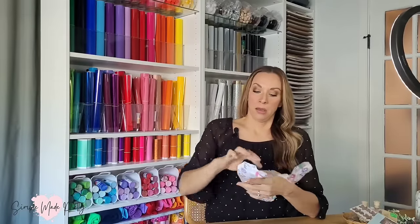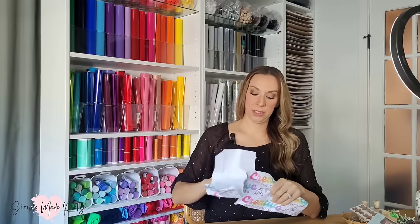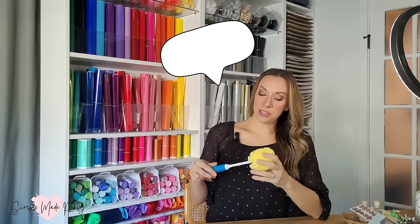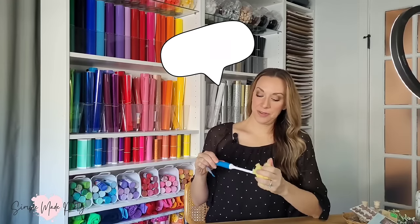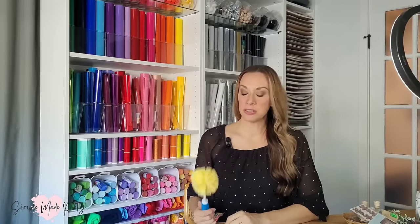Now for the scary part — challenge item number one. I'm speechless. I've got a dish brush. Can I just use this to do my dishes instead of a craft project?